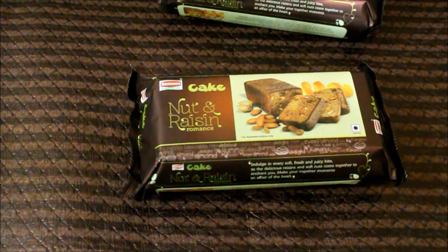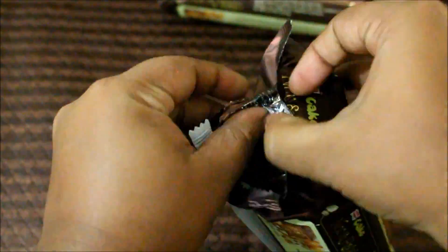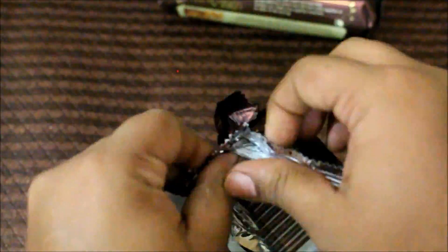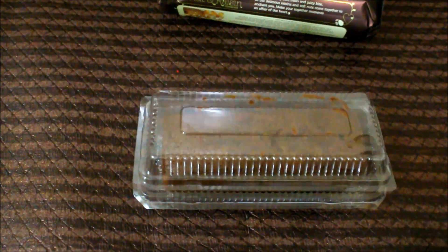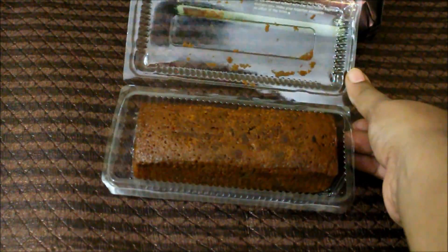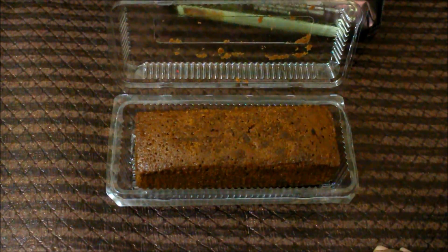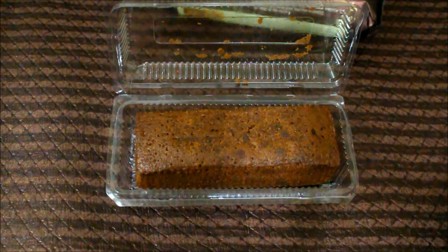Now I am going to go ahead and open the package and see what's inside. It's a pretty heavy duty packaging — it took me about 20 seconds to open. It comes in this plastic protective cover, and this is the cake. It smells absolutely divine — the orange flavor from the cake is smelling absolutely yum.